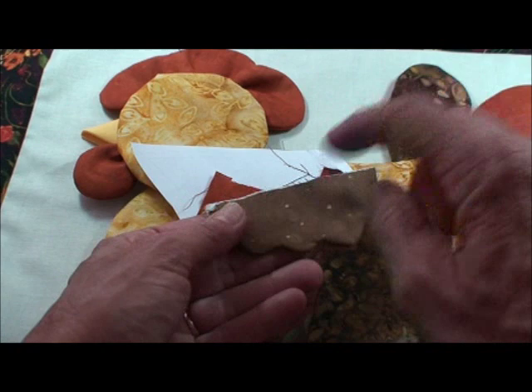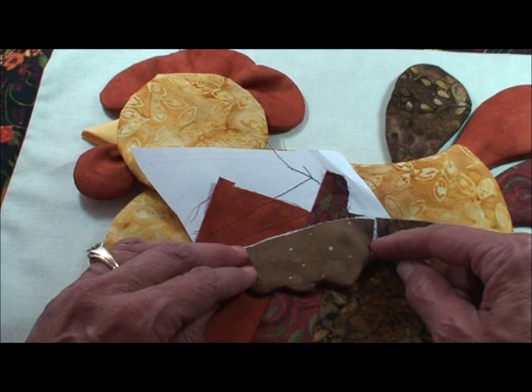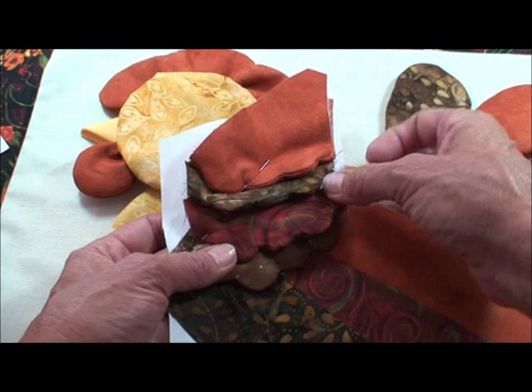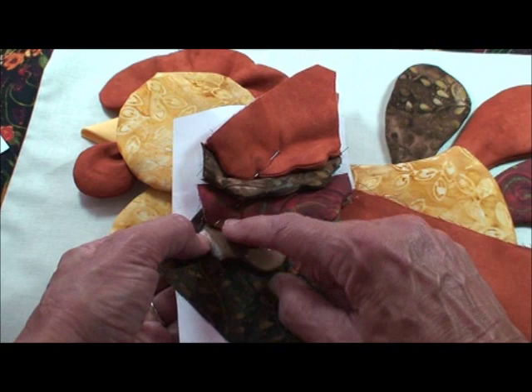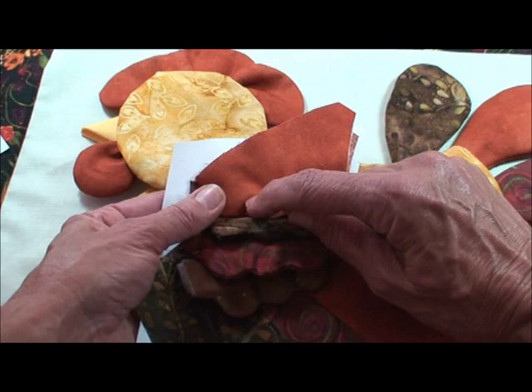I'll line the raw edges just above that basting so that the sides are also past the side basting. Then I'll machine sew up the center of the scallop. The next piece is put down and I'll machine sew up this scallop, making sure that the outside raw edges are also past that outside basting. I want the feathers to cover each other like that, and then I'll do that all the way up, machine sewing in between, and then machine sew all the way to the edge at the top.